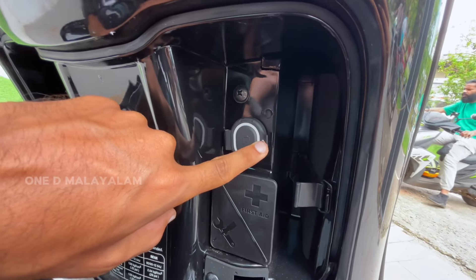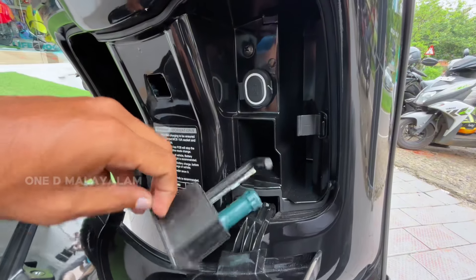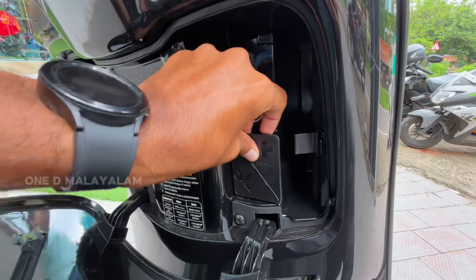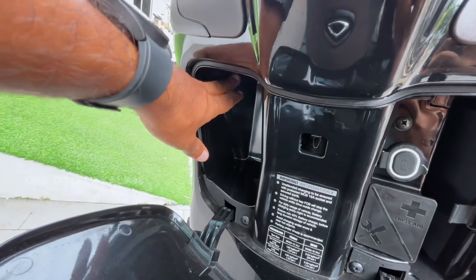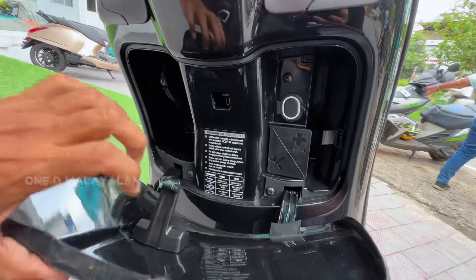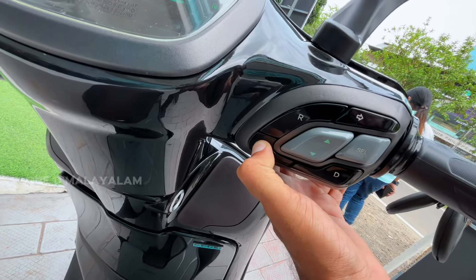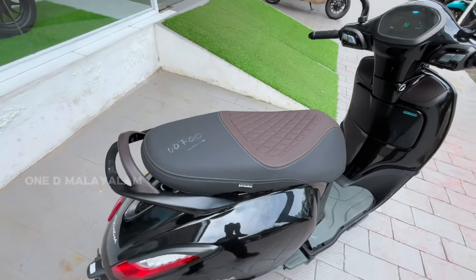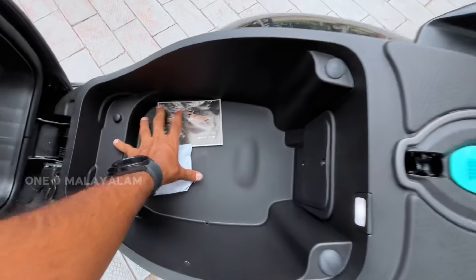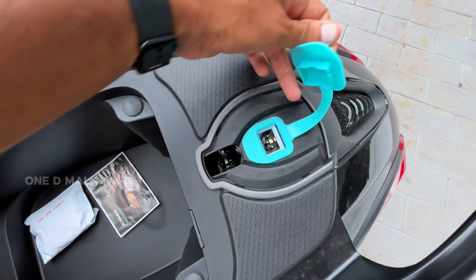We can cover it so we can't damage the audio. We can open the first aid kit and put the first aid kit inside. We can store space and open the mobile documents. We can lock the seat — we can open the seat with the key. This is the backlight power socket.